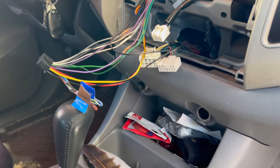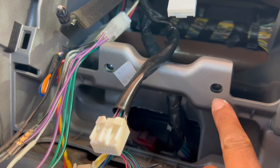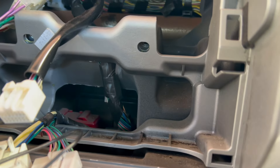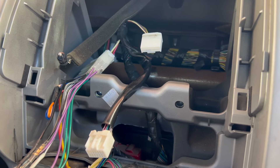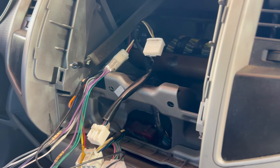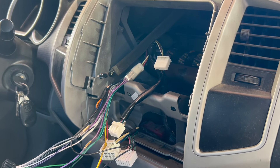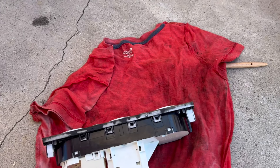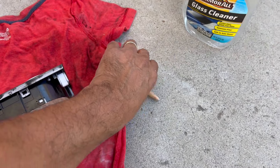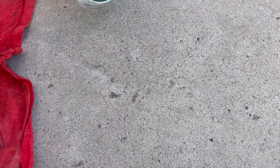We're going to have a slight delay here because I'm missing the two screws that go way in there — four total. I special ordered them from the Toyota dealership and I'll have to wait a couple days. In the meantime I'm going to clean this up with a detail brush and some Riots interior cleaner.